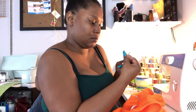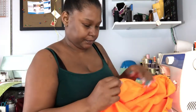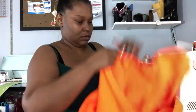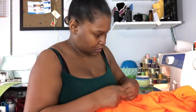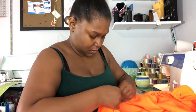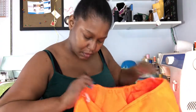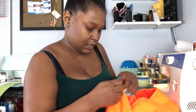I fold it and then put my safety pin in. We're coming to the edge over here and the elastic has peeked out the other edge.